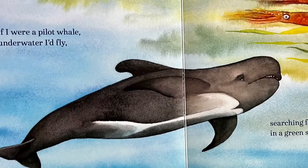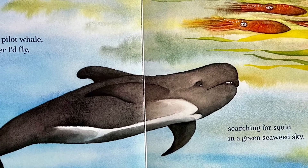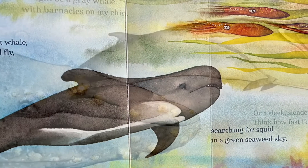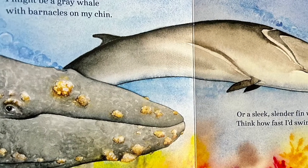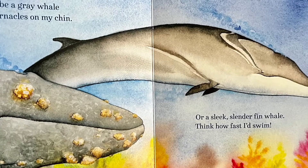If I were a pilot whale, underwater I'd fly, searching for squid in a green seaweed sky. I might be a gray whale with barnacles on my chin, or a sleek slender fin whale — think how fast I'd swim.